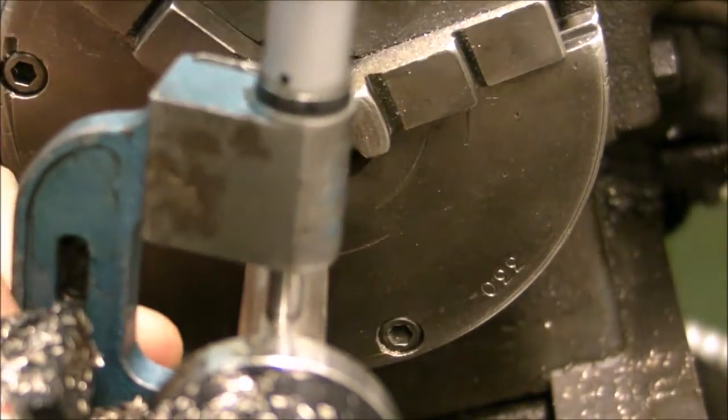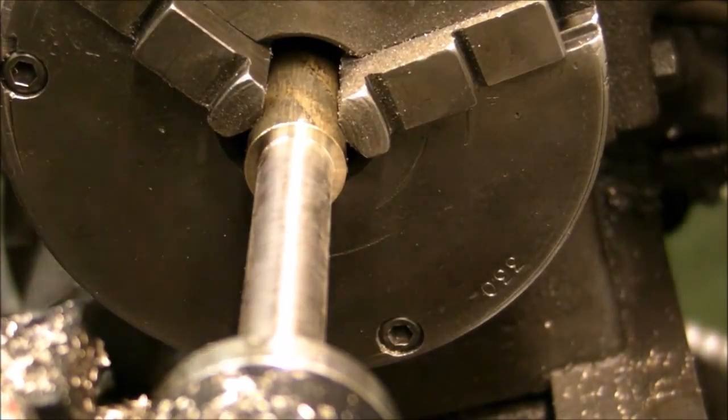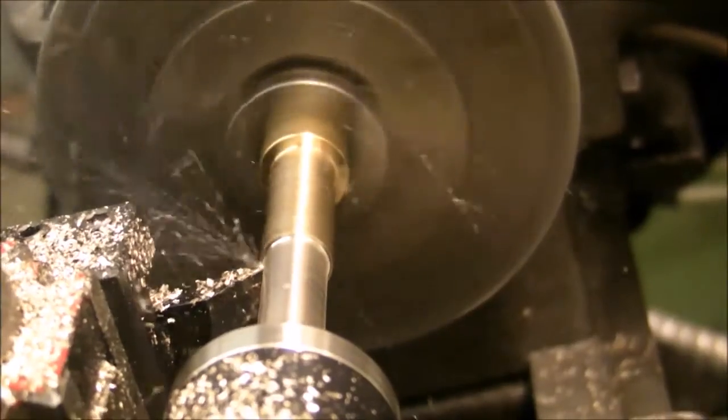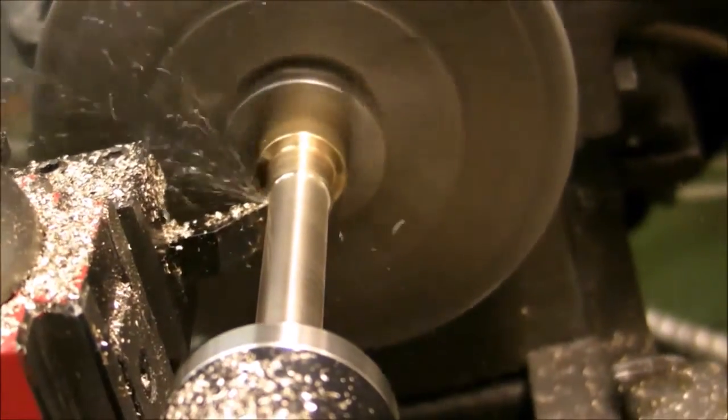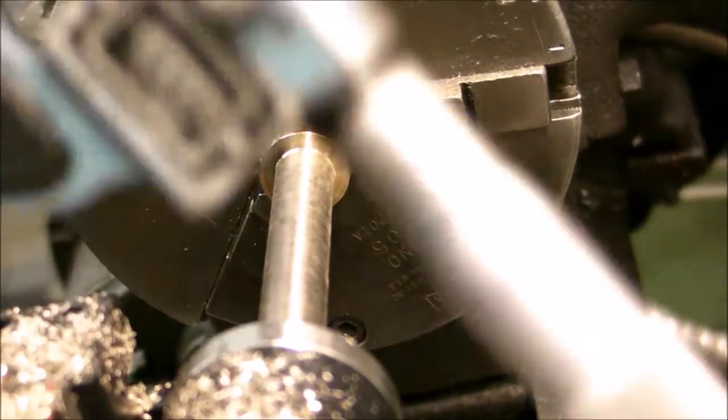I'll speed you through the last bit here. I'm turning this down to approximately a half inch — it's not real critical, I just wanted to get it to a size where a half inch drill chuck could hold it.